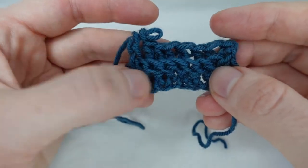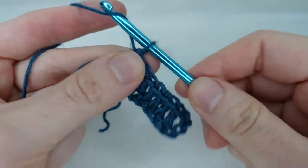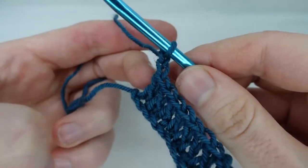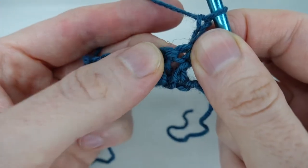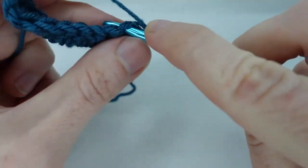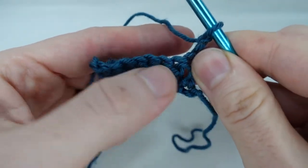So let's get started. We begin by making a turning chain of two. This doesn't count as a stitch. Normally we would work into the tops of the stitches, but here we're going to work around the posts.